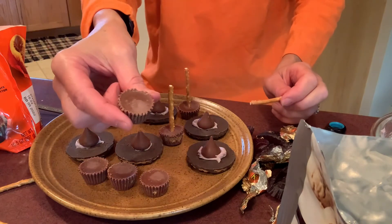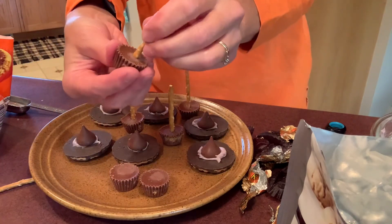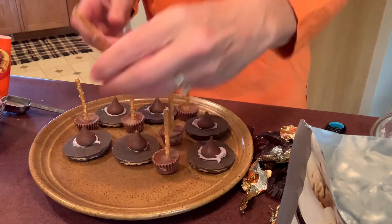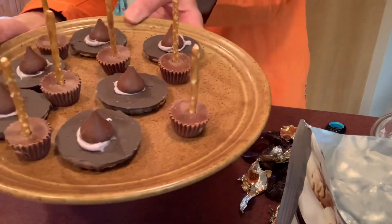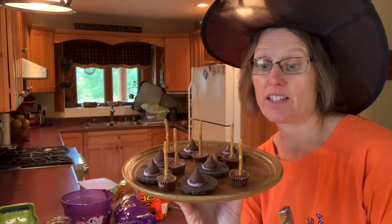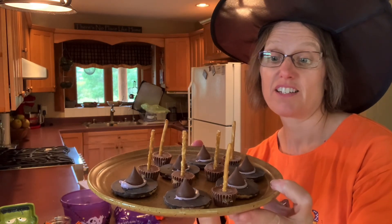This is just so unbelievably easy. Just into the center of the peanut butter cup, you press down a pretzel stick, and these are our witch's broomsticks. Take your miniature Reese's Peanut Butter Cup and press in a pretzel stick, and there we have a cute tray of Halloween treats. If you're looking for a quick way to make a little Halloween dessert, or something to do with the kids, any child of almost any age can make these witch's hats and witch's broomsticks just in time for Halloween.